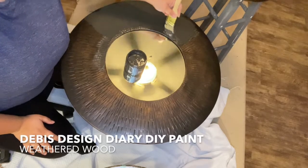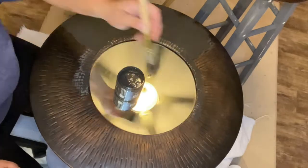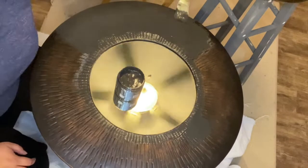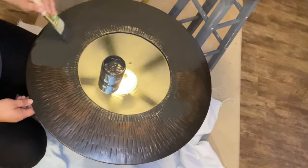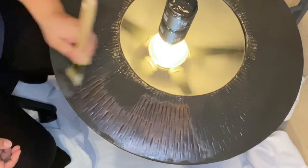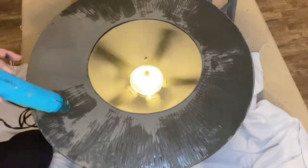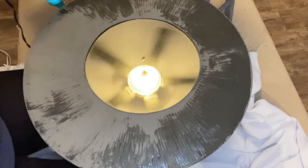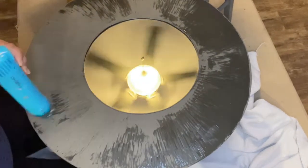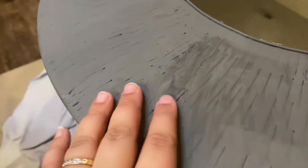Let's get started with Debbie's Design Diaries DIY paint in Weathered Wood — this is an amazing deep gray that goes great with so many other colors and is perfect as a base layer if you want a darker color underneath. I'm making sure to stay with the grain, following the direction of the indents on this mirror. I went ahead and used a heat gun — not necessary if you have time. I'm taking some of those thicker layers of paint and rubbing it back to add texture.